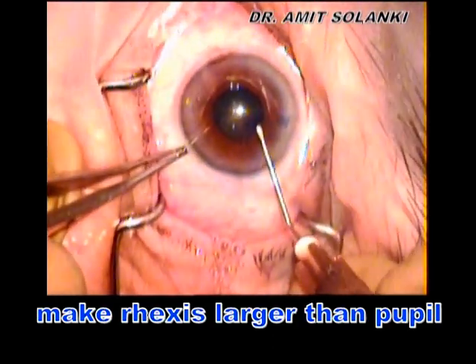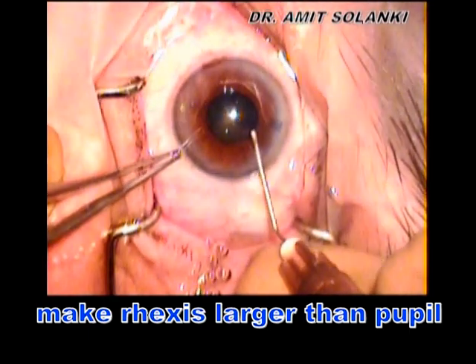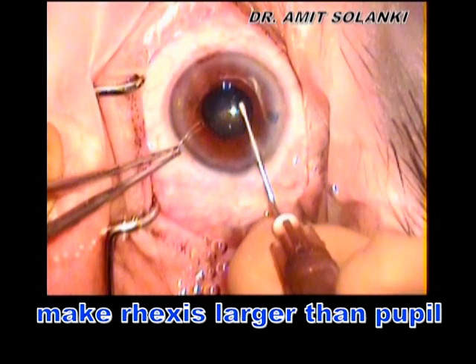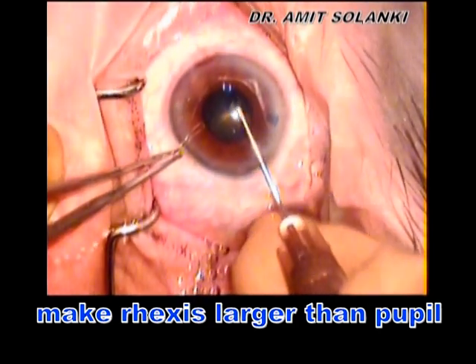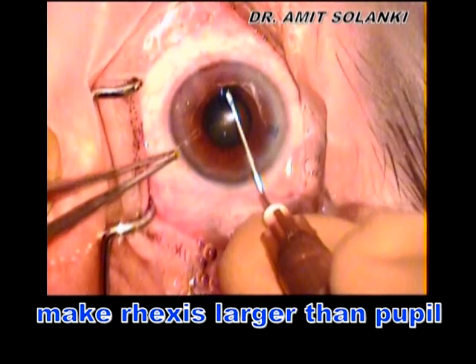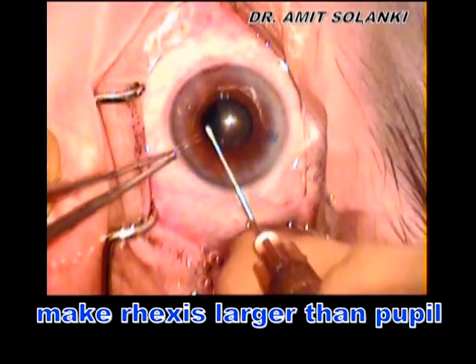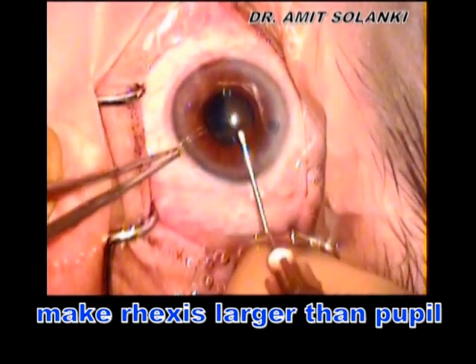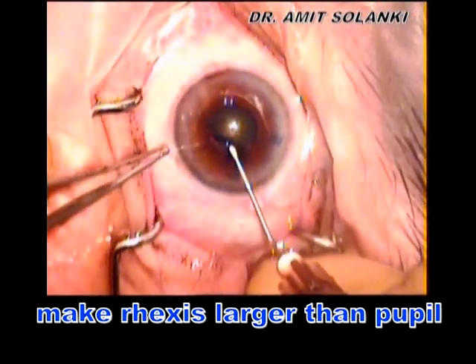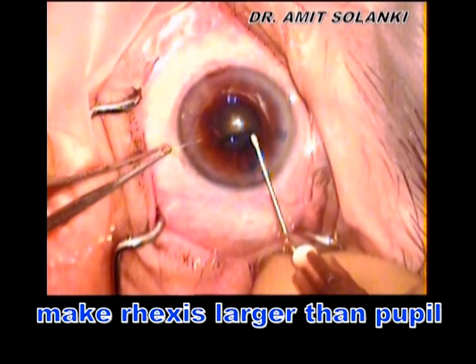To achieve a larger rhexis, make sure that the leading edge of the rhexis extends beyond the pupil margin under the iris. But this requires better control, or else it will be blindly extended. So stay in the capsule, inject viscoelastic intermittently, and one may actually lift the iris with a Sinski hook to observe the position of the rhexis and achieve better control.